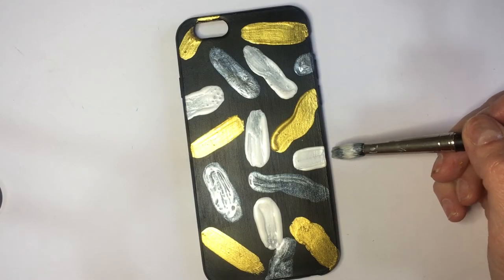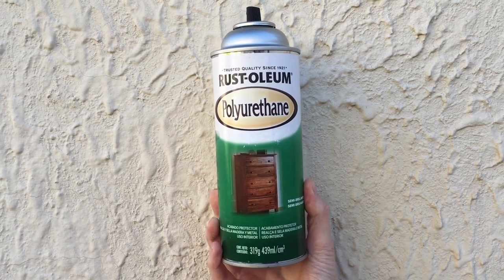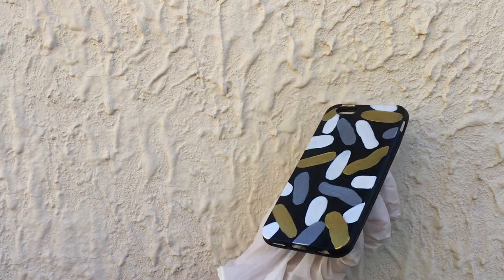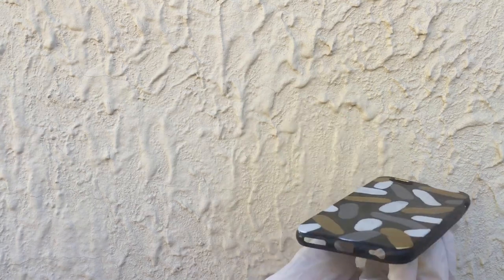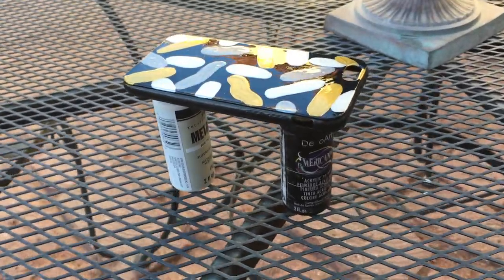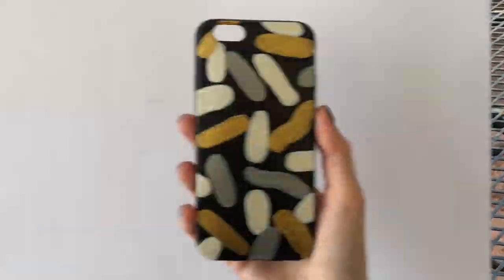I'm choosing this spray gloss that I bought at Home Depot. I prefer to work with this kind of spray gloss, and I add it to make the design last longer and because it looks better when you add some shine. I'm working outside when I add this gloss, using a glove on the other hand, and this is how I'm letting it dry.